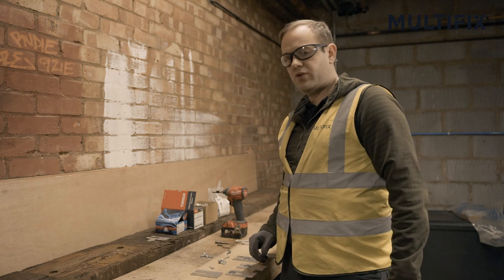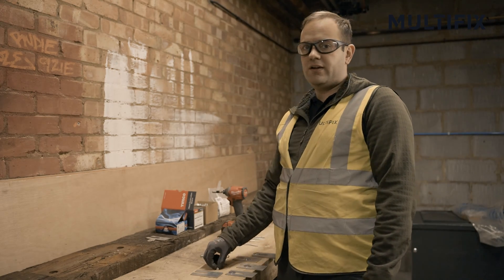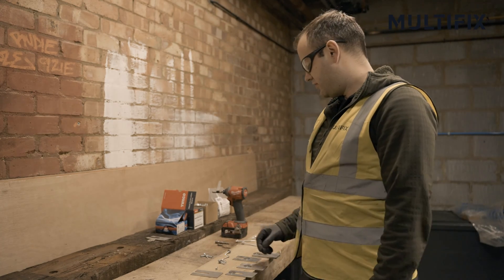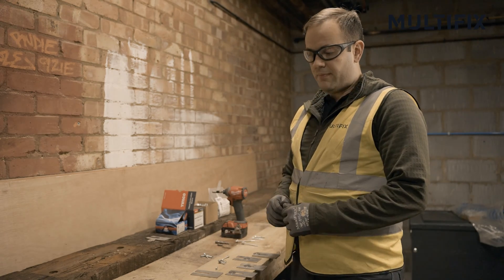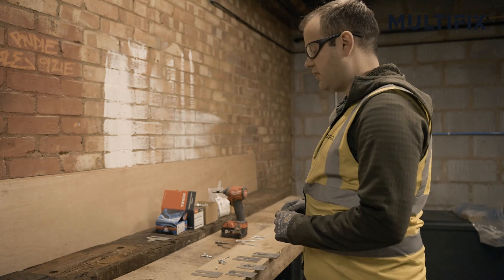A common question we often get: what's the difference between self-drill, self-tap, self-drilling, tech screws? There are lots and lots of names out there, and what's the difference between them all? Well, they are all different and they all do different things.